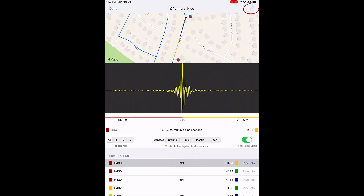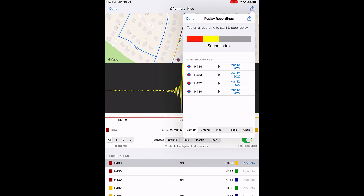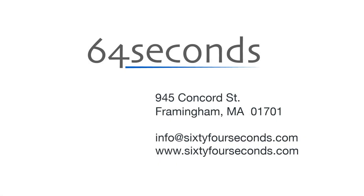Tap the Action button to rename the deployment, jot down some notes about the recording, and replay the sound recorded at each sensor. If you select Replay Sound, you can listen to each sensor while manipulating the filter settings. Check out the 64-Second Support Center by exiting LNC and tapping on Support. Here you can browse tutorials, guides, and videos, and send a support question directly to us — we will respond within 24 hours. For more information, please go to our website or send us an email.